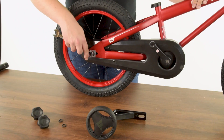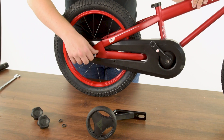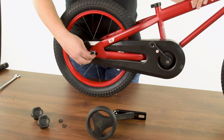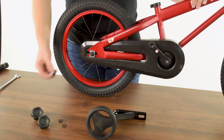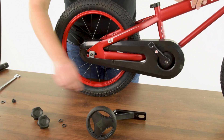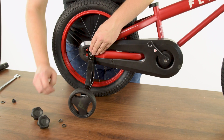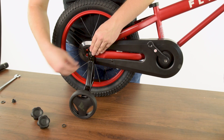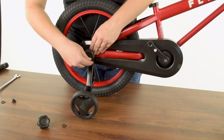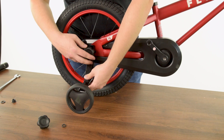Prior to installing the training wheels, you will need to remove the outermost nut on each side of the rear axle. Save these nuts in case you ever wish to use the bike without training wheels. To install the training wheels, place the training wheel arm over each silver alignment feature that's on the axle, followed by the lock knob. Fully tighten the knobs to secure the training wheel arms, making sure the wheel is approximately a quarter inch off the ground.